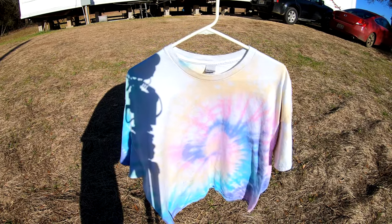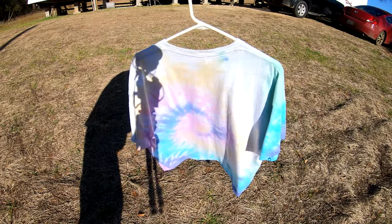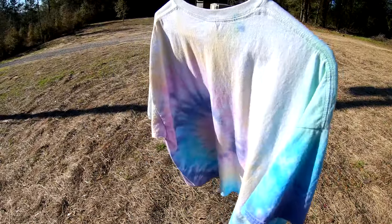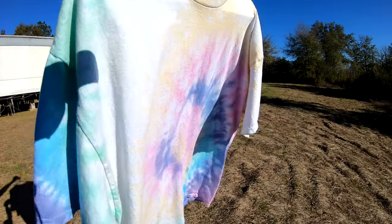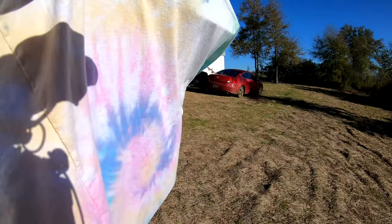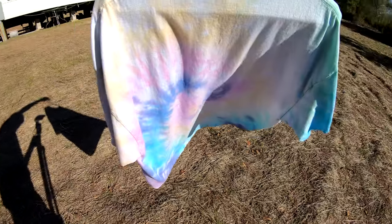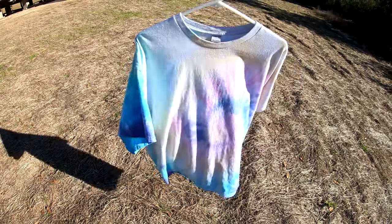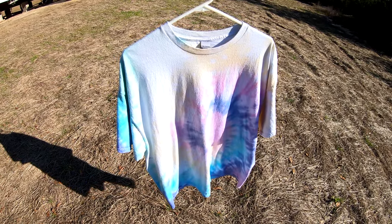And here's the final result — check that out! Wow, look at that, that is a beautiful, beautiful specimen of color. Look at all that great striation throughout it — it just glistens in the sunlight, man. That is nice! Let us know what you think in the comments below and what you'd like to see us try to do next. Alrighty folks, y'all have a wonderful day — we will see y'all tomorrow!